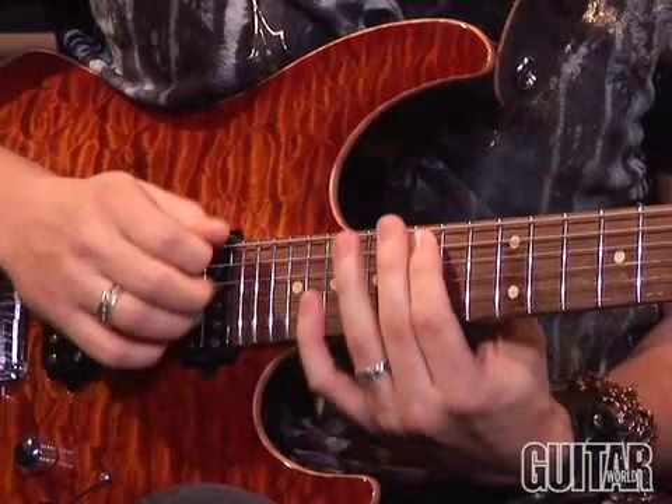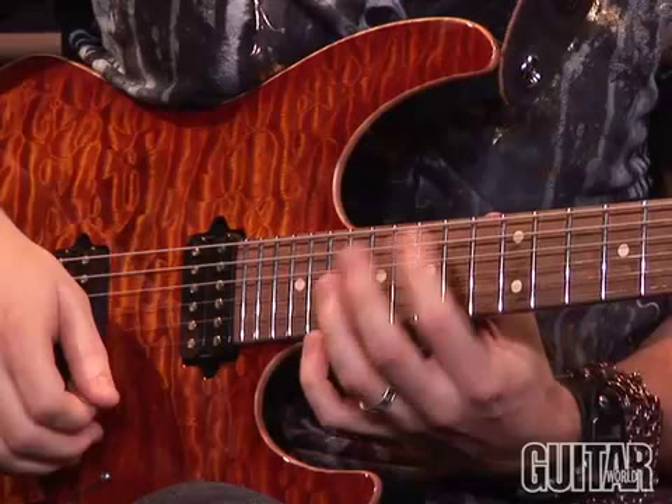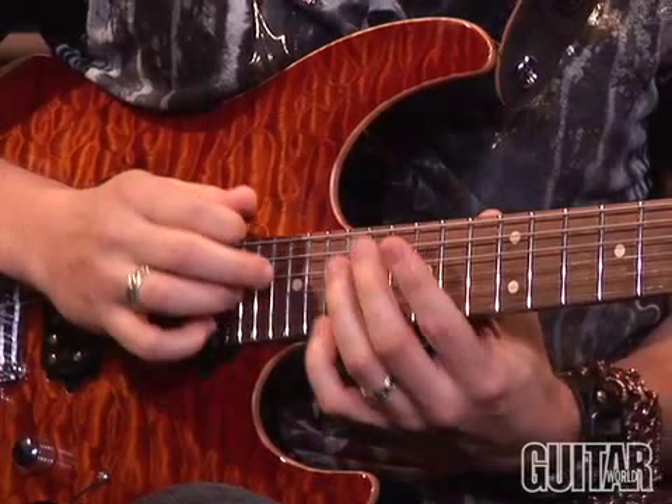So now we've slipped up to C. So you've got A, C, C, D, G, and then A, C, F — actually, let me correct that, that's an E.